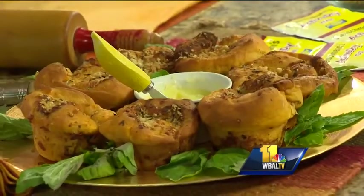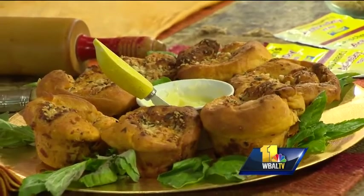My daughter Abby encouraged me — she forced me. She kept saying, 'Mom, you have to make these.' Is this a staple in your house?